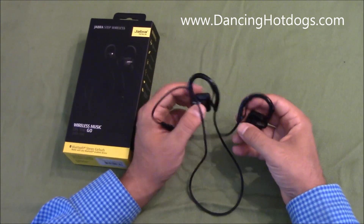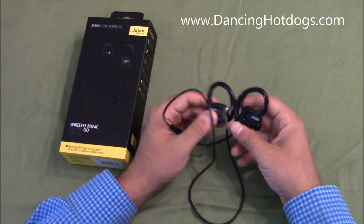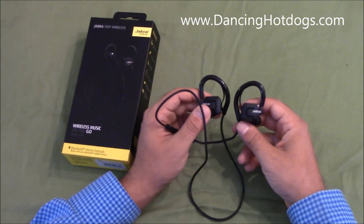For $60 as an entry-level Bluetooth earbuds, it's actually really good, really comfortable, and something that I would definitely recommend.